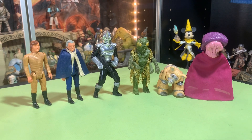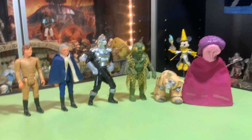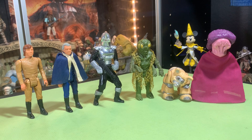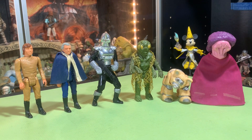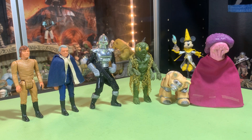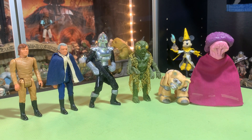Hey guys, it's John and you're watching the Super Awesome Geek Show. Thanks a lot for clicking on my latest video, I really appreciate it. We're still going through the Battlestar Galactica action figures and we got Mickey Mouse staring over our shoulder there in the background.